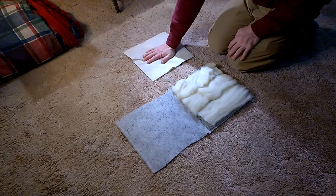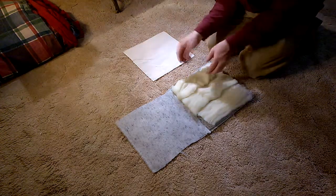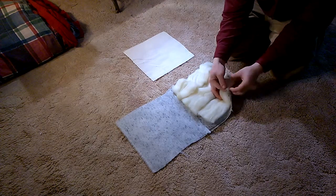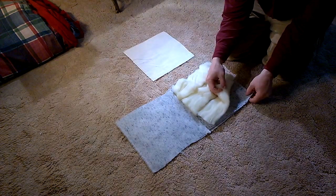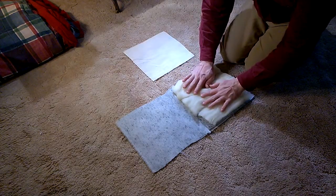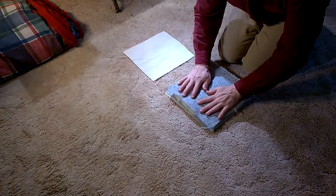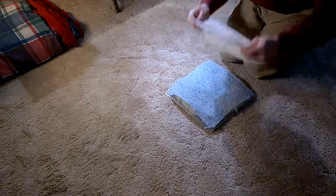My 10 ounce fabric has arrived — that's 2 ounces more weight than the 8 ounce. I also got a wool roving I had ordered, so I'm making another test pad. The bottom layer is going to be 1 ounce, then one of those wool mat layers, and on top of that is going to be the wool roving with another wool mat layer on top of that. Then the 10 ounce will be the outside of it all.